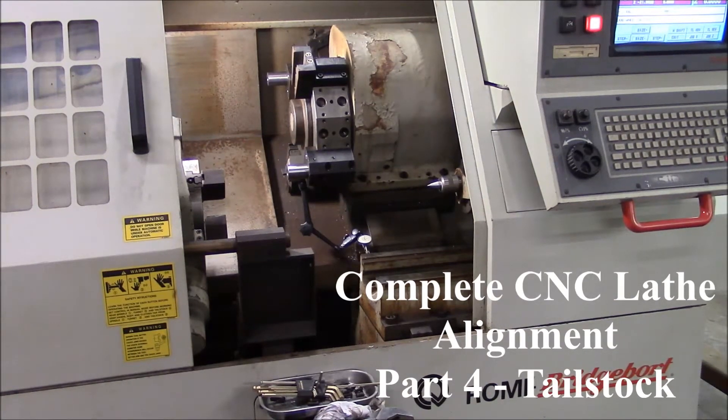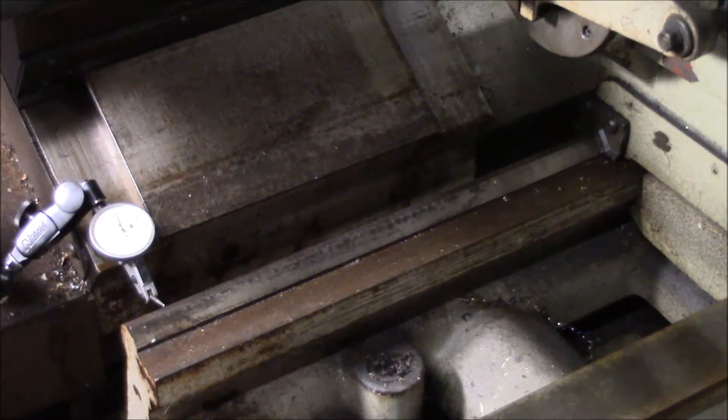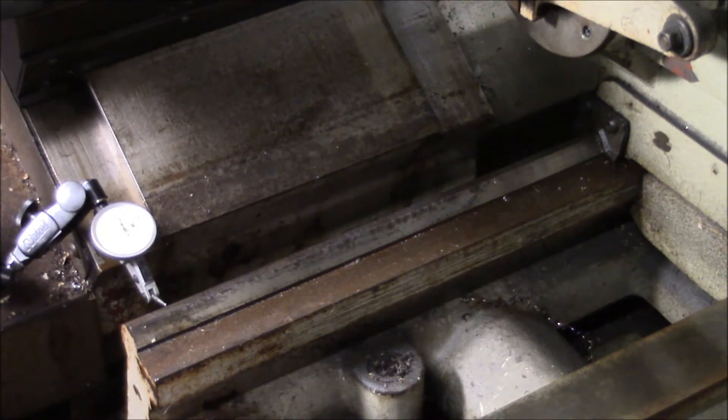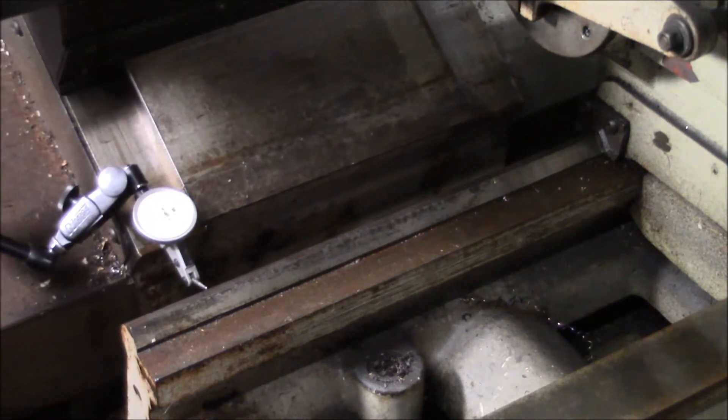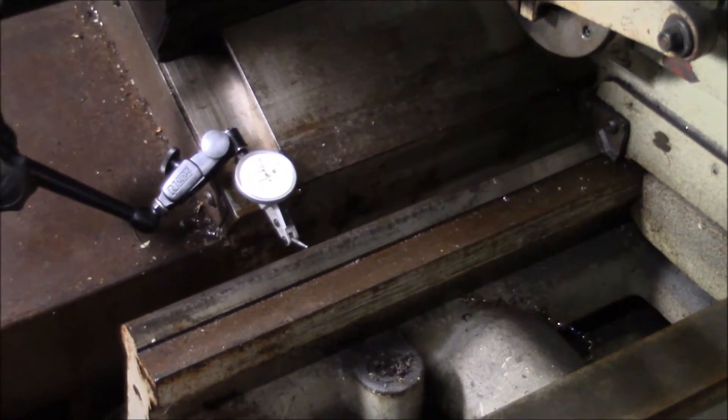I want to do an alignment on the tailstock. The first thing I want to do is check to make sure that the tailstock ways are parallel to the Z-axis ways. I've got my indicator set up and that's going to be the first check. I'm just sweeping along the V-way on the tailstock, moving the Z-axis and checking that the V-way is parallel.